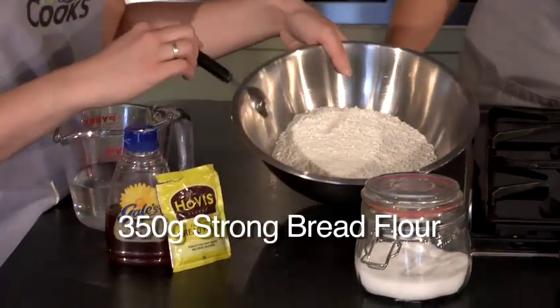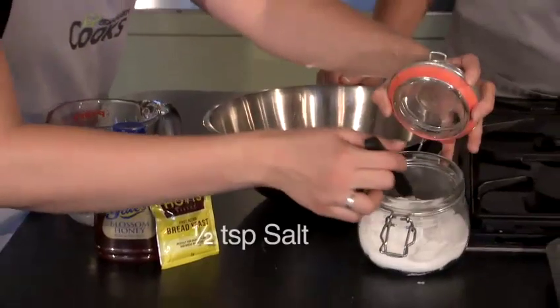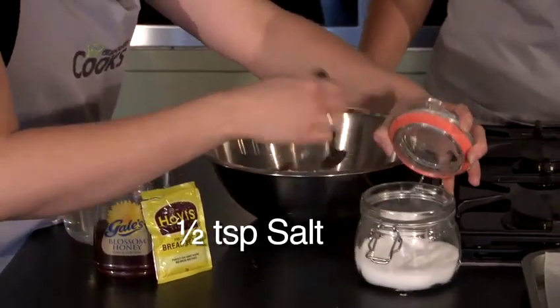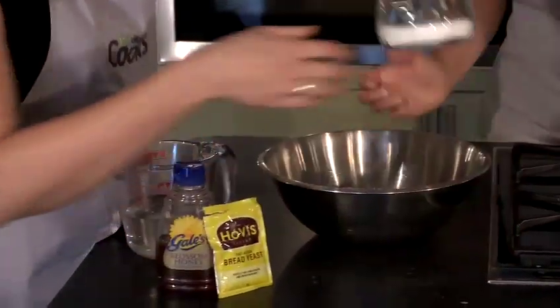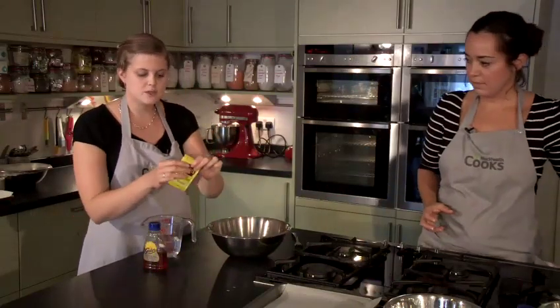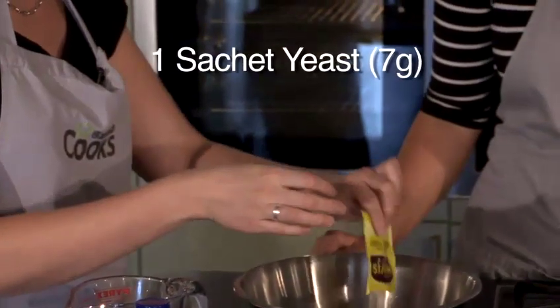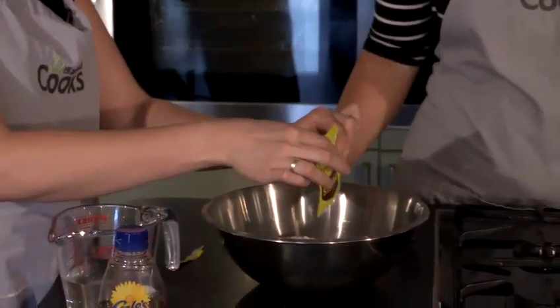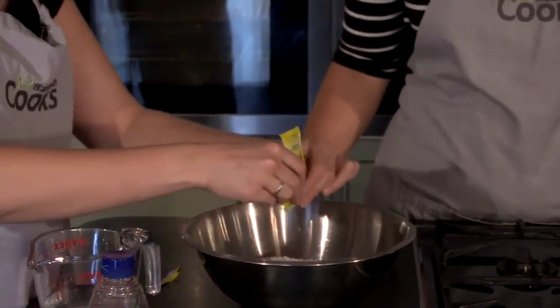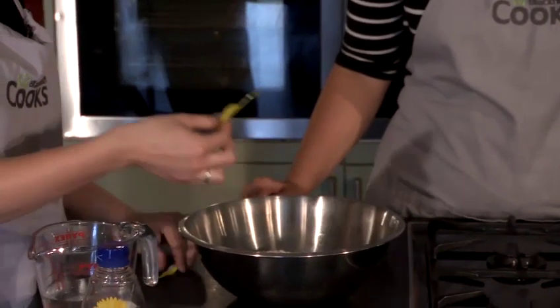So we've got 350 grams of strong white bread flour in here. We're going to add half a teaspoon of salt. And into the flour at this stage, we can also pour our sachet of yeast. You do need to make sure you get all the yeast out, because there's seven grams in this sachet and it's an important measurement for these quantities. So all the dried yeast into the bowl.